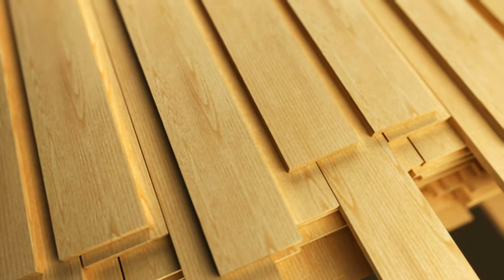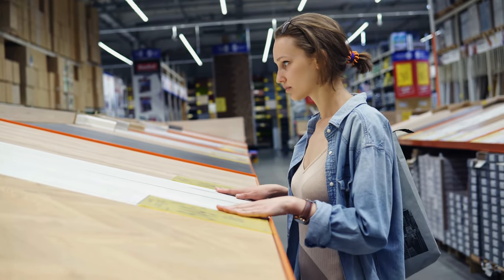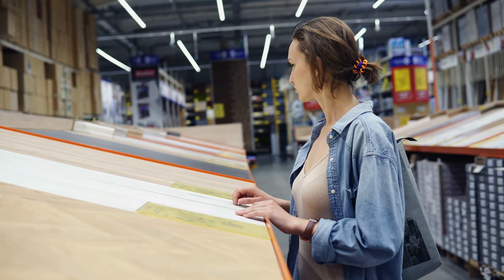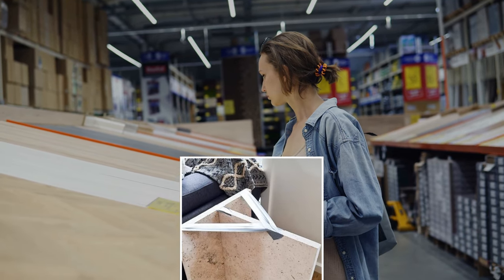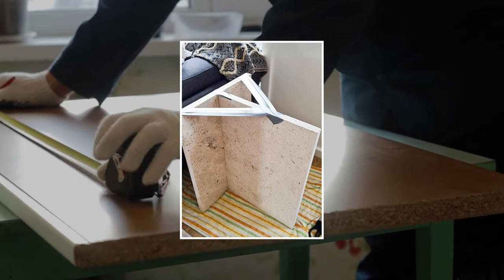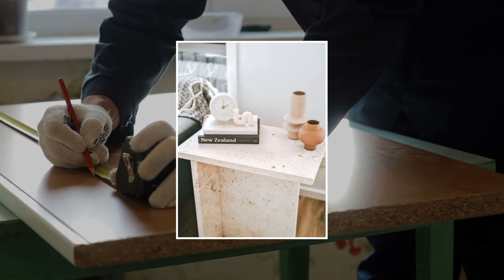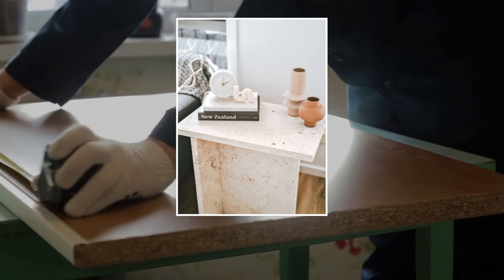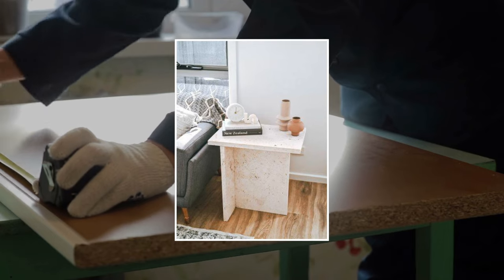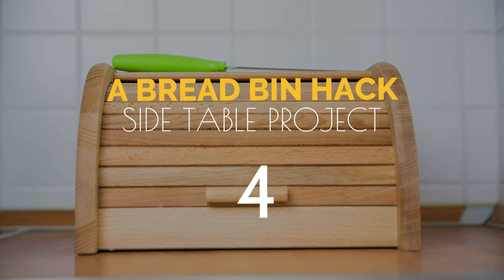Number 5: a travertine side table idea. Build a stylish and affordable travertine side table to elevate your living room. Get three pieces of travertine pavers and mark the center of one for evenness. Glue the second paver on top of the first one to create a T-shaped base, then let it dry overnight. On the next day, measure and mark the third piece, then glue it onto the base to become the top. Wait two more days to ensure the glue sets properly.